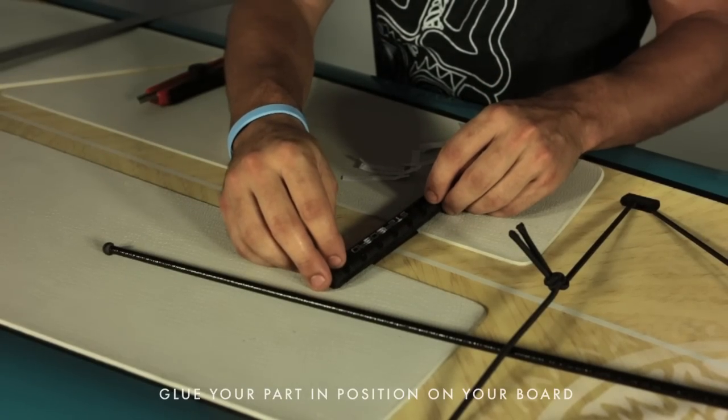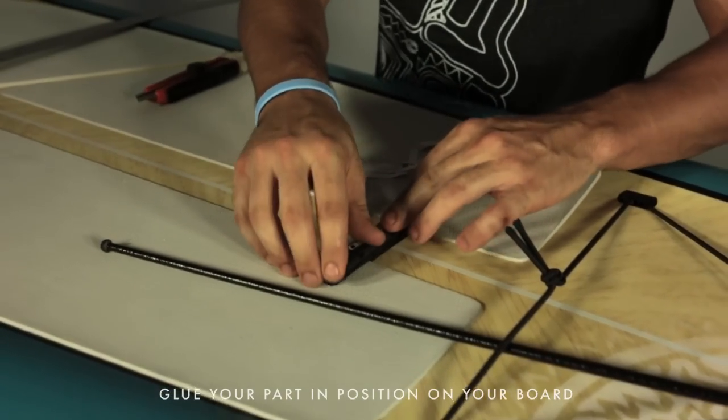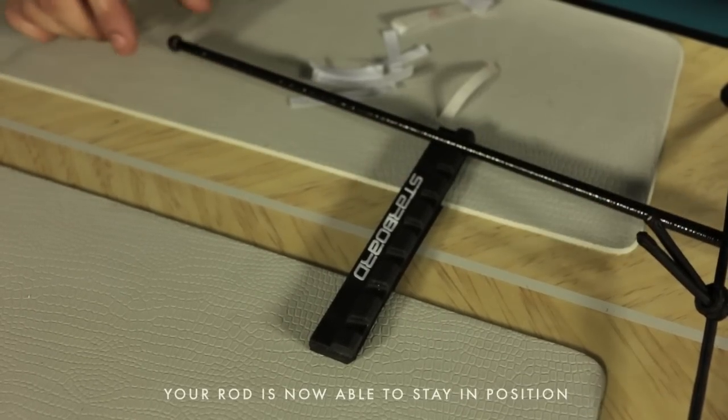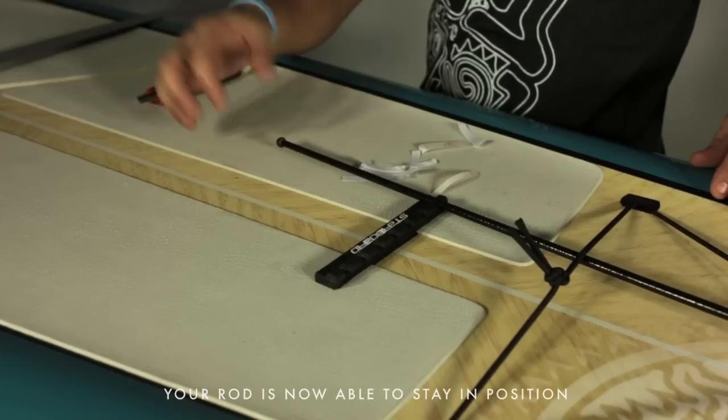Glue your part in position on your board. Then you will have the rod staying in position whatever setting you put.